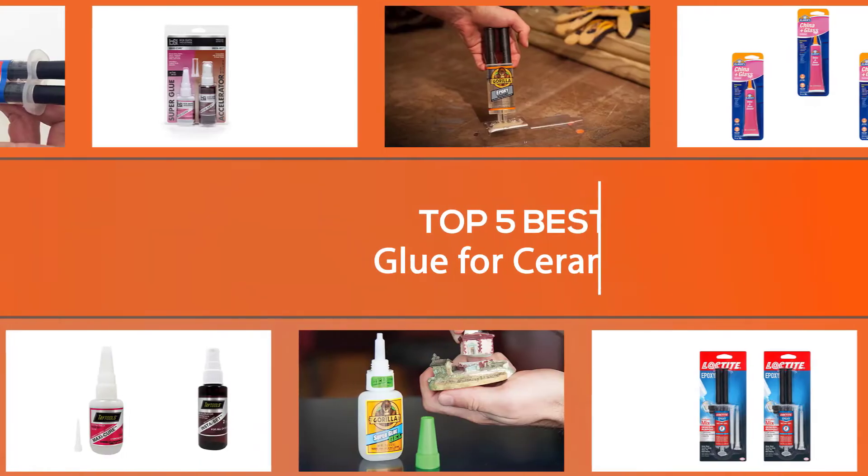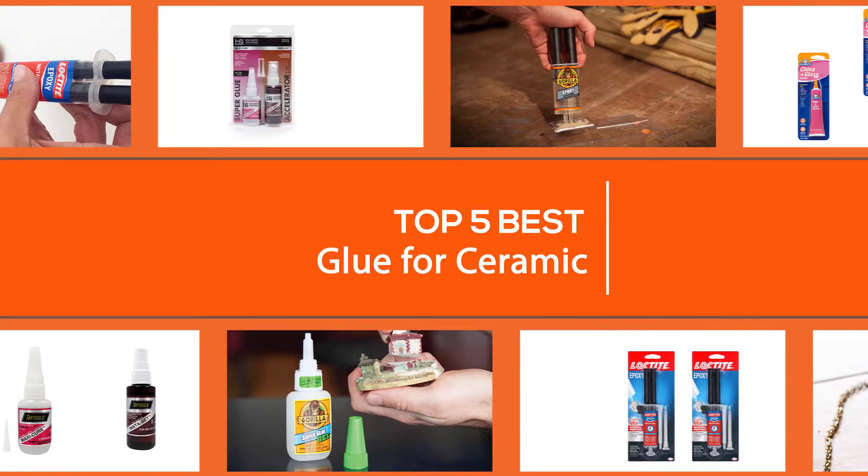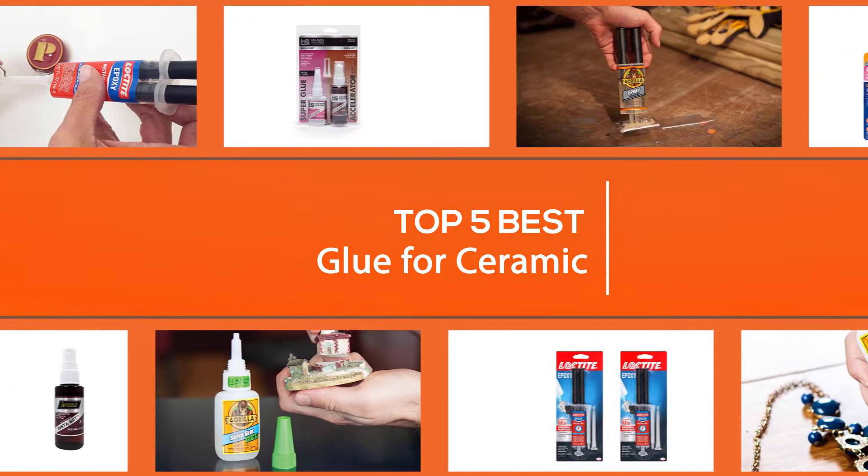We have put together a video of the five best glue for ceramic on the market, so let's get started with the video to find the best one for you.